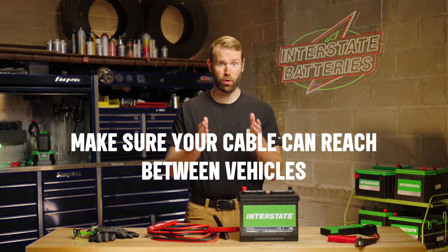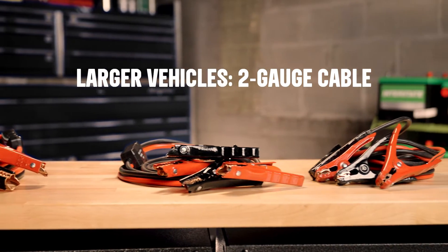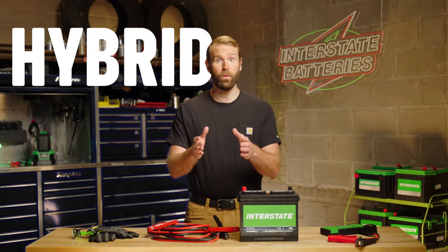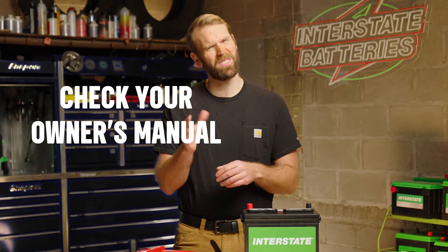Jumper cables come in different gauges and lengths. Make sure yours is long enough to reach between vehicles. For most smaller cars, a 4-6 gauge cable will work. Larger vehicles may need a 2-gauge cable. Check your manual to be sure of your battery's needs. And if you need to jumpstart a hybrid or an electric car battery, refer to your owner's manual because they're a little different.